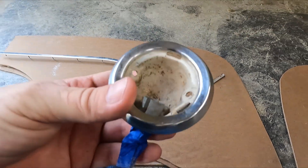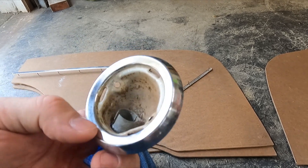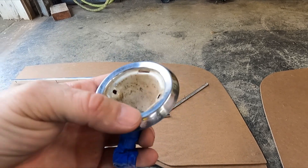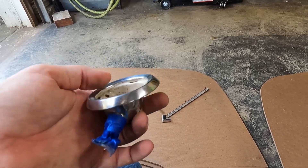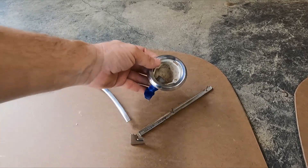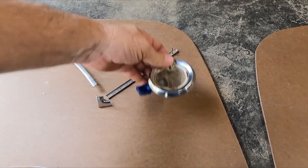Here are my extra hardtop dome lights, and these are not in great shape. This one's kind of dull and the other one has some pitting. So what I'm going to do is blast these, then sand them, prime them, and go back and sand them out smooth. These will get painted the same color of the material. I haven't decided if I'm going to put them up high or down low yet.